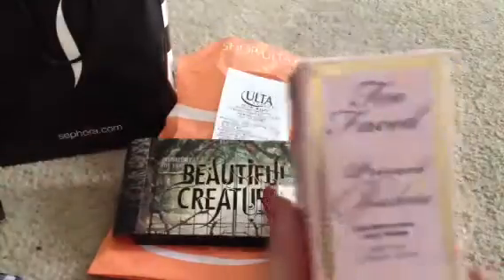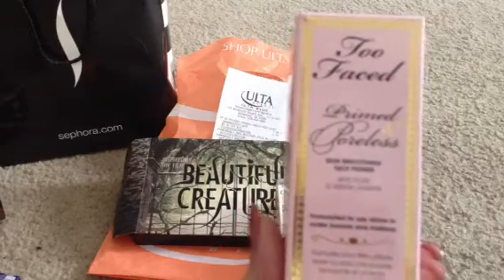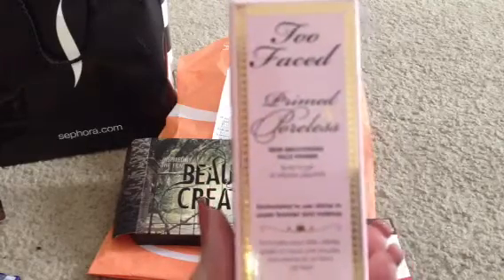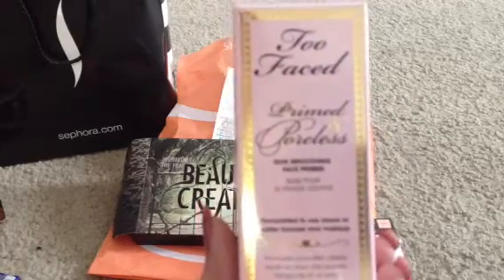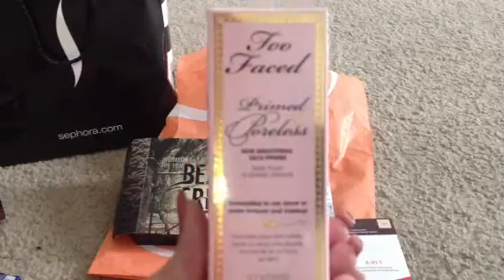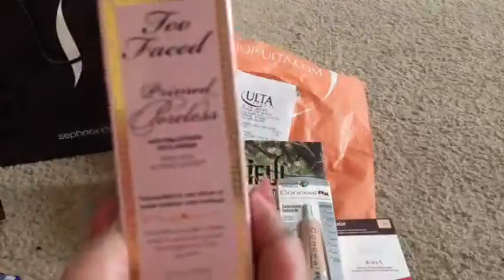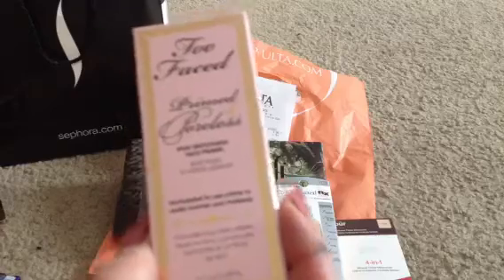Another product that has gotten good reviews is the Too Faced Poreless Primed Poreless Face Primer. I have not thrown my makeup out — I still have all the makeup I've always been using, I'm just trying something new. My makeup is not giving me what I think it should, so I'm trying something else to see if maybe there's something out there I'm missing that will help me look better, help my makeup stay better, and make it look better. I'll let you know how I like the Too Faced Primer along with the Urban Decay Eyeshadow Primer.